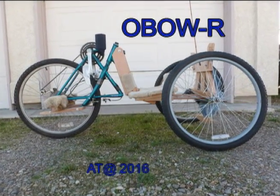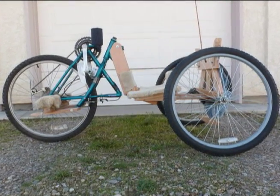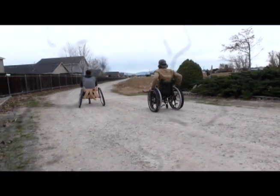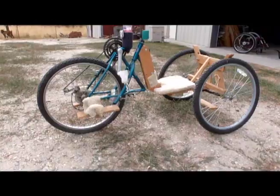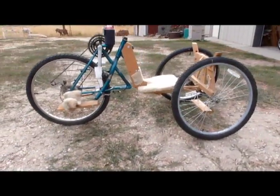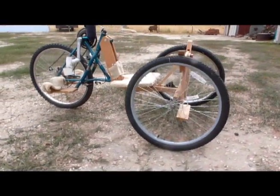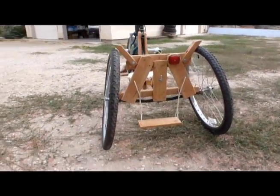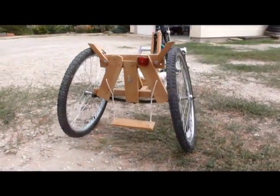Imagine racing off to town in your own customized ride that you and friends build in a few days for about the cost of a new bicycle anywhere in the world. The OBOW-R is a hand cycle designed to be constructed and maintained by the user and friends using local materials, tools, and skills.